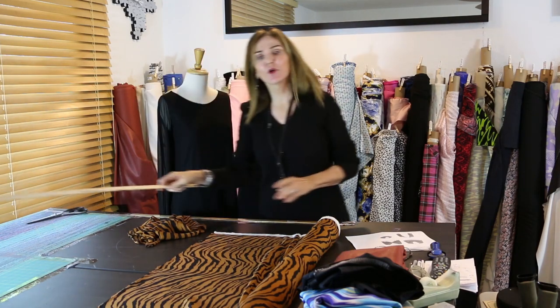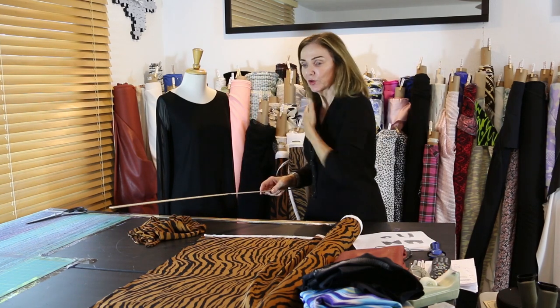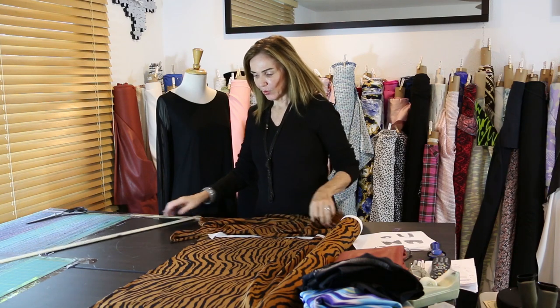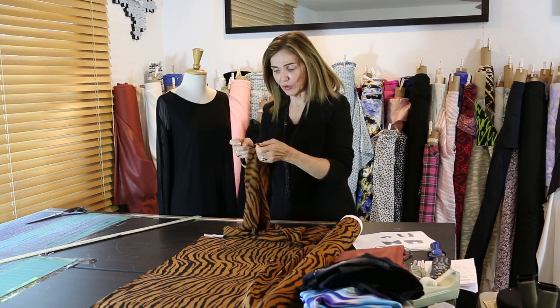Welcome! This is one of my favorite segments where we just take a piece of cloth, a yard, and do so much with it. This is called the four-way wrap cover-up. I got it from a store and I want to show you some great things to do with it. We're both in black simply because I think it works great with any sheer that you have.